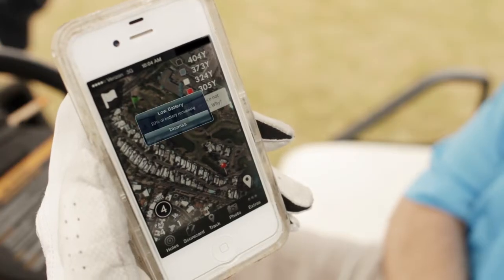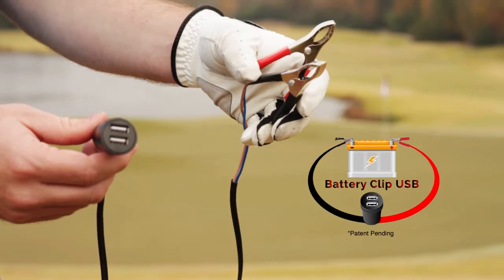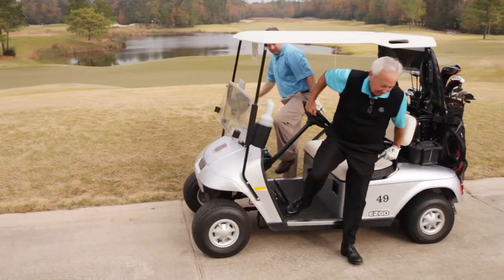There's nothing worse than a dead smartphone in the middle of a 4-5 hour round of golf. Thanks to the Battery Clip USB, those days are over.